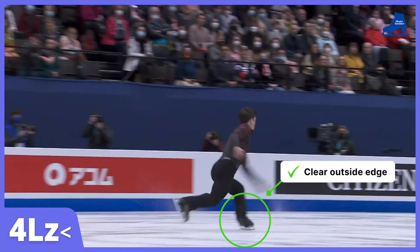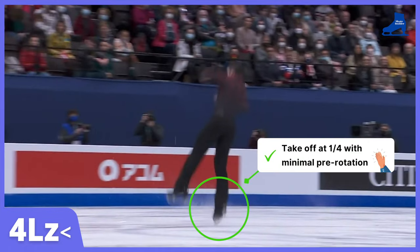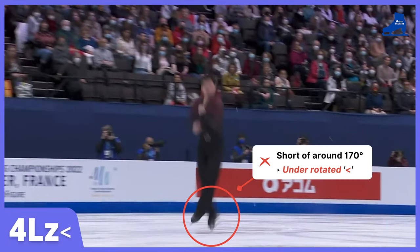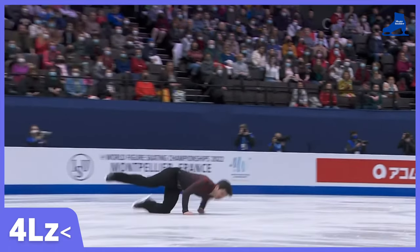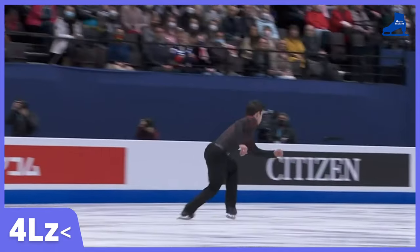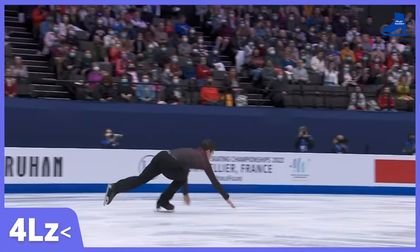Clear outside edge. Pure toe tap takeoff. Takeoff at a quarter with minimal pre-rotation. It is under-rotated, short of almost 170 degrees of rotation. It would have been a textbook quadruple Lutz from Keegan if the rotation was clean.